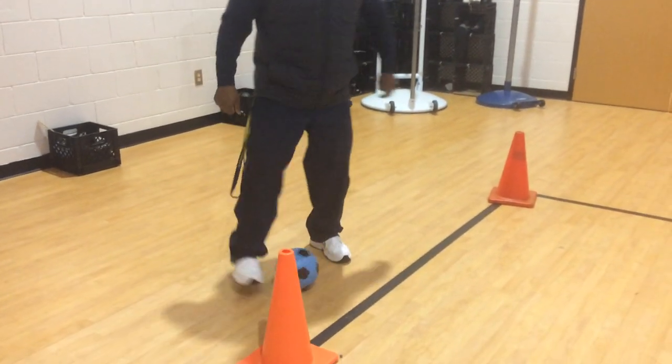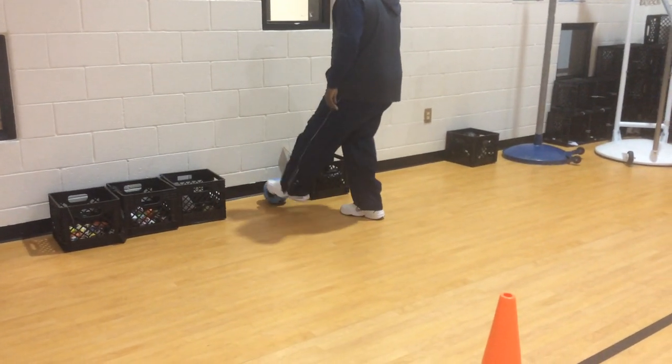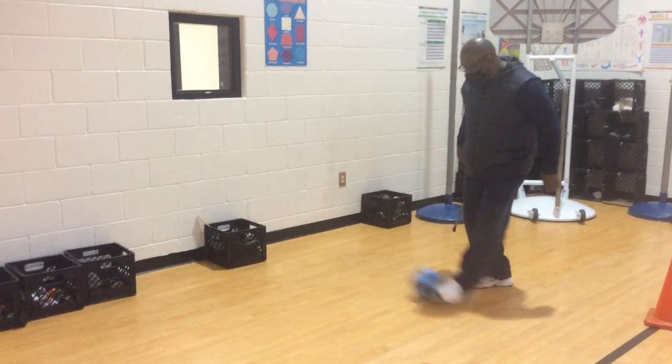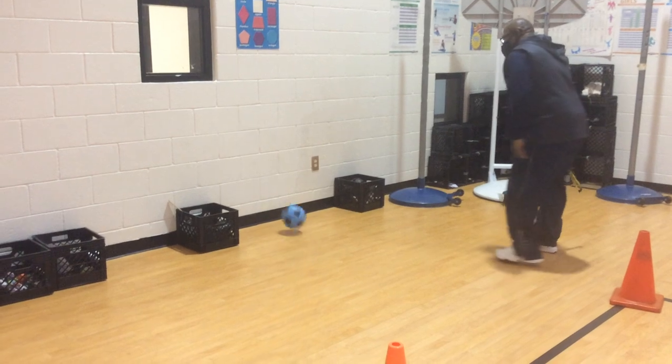Once you are done dribbling back and forth using the inside and the outside of your foot and trapping, then you can set up a little target or a little goal area. Look at your target — inside the foot, go! Go the other way. Just like so.